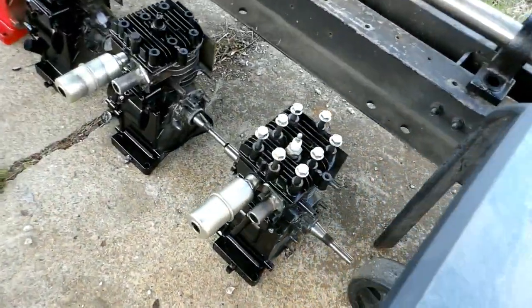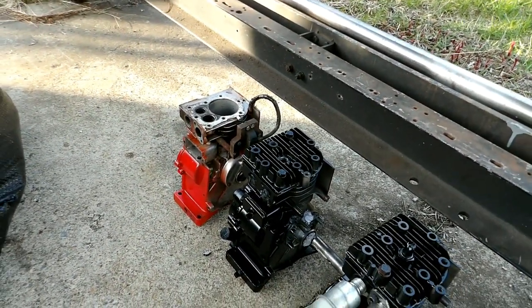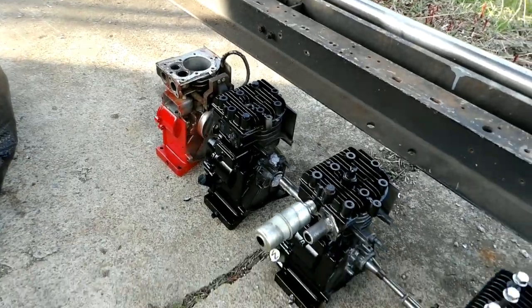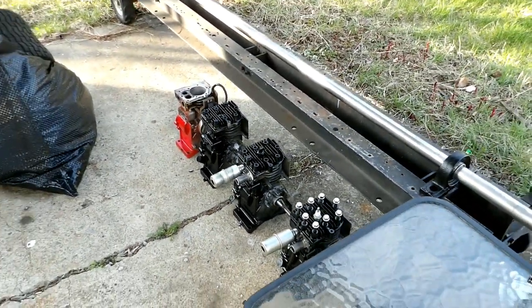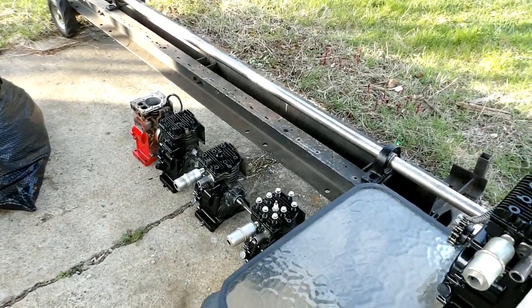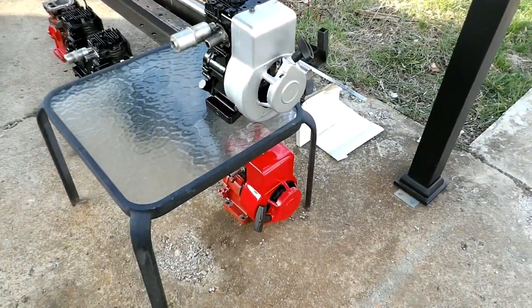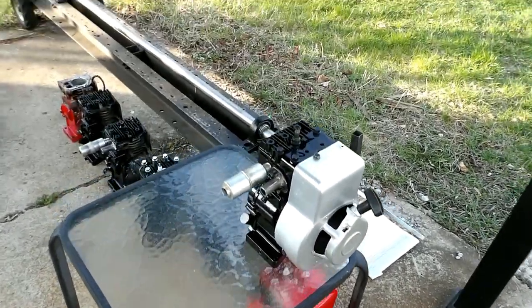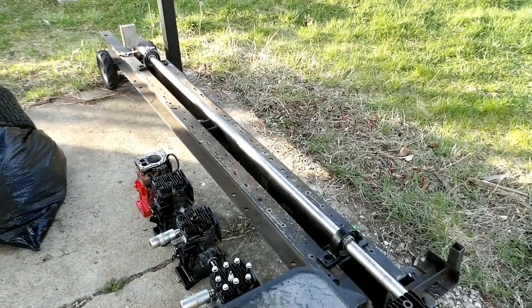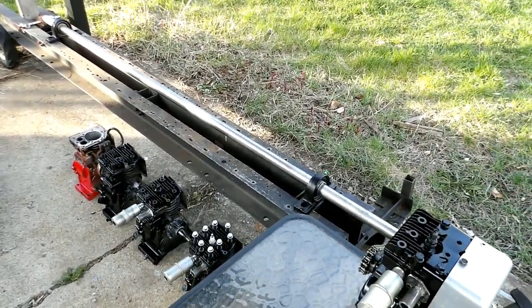Two engines there and four of them back here. I'm going to leave two of them red just because that was their original color — I know it'd look like one big engine if they were all the same color, but I prefer to leave them the factory color. That's the basic layout, and you can see from the shaft how long it'll be for the 24-cylinder.